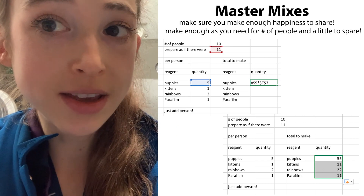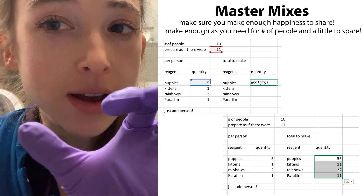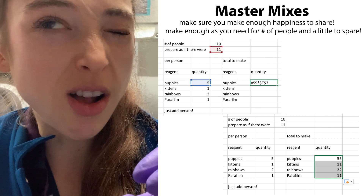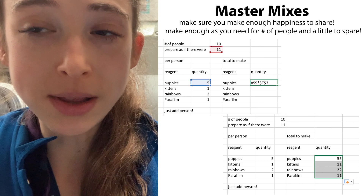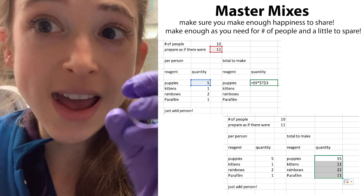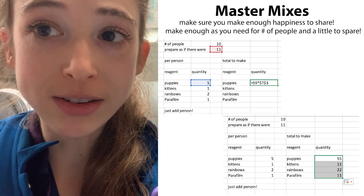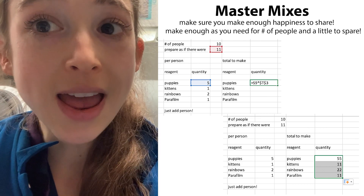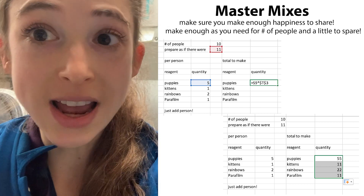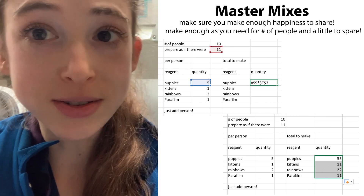Making a master mix is another way to avoid those small little volumes. If you're doing a bunch of reactions — say PCR reactions — and almost all of it is the same except for one thing like your template, you can make a master mix: mix together all those other components, then add that mixture to each of your samples. Instead of having to add 0.25 microliters of primer to each reaction, you can add 2.5 microliters to your master mix and then add part of that to each sample.